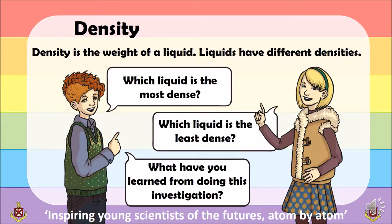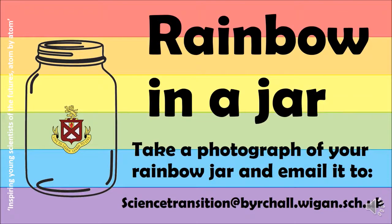What have you learnt from doing this investigation? Take a photograph of your rainbow jar and email it to us. We can't wait to see your rainbow jars. Until then, stay safe and take care of you and your family.